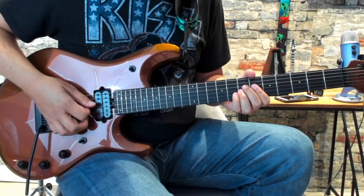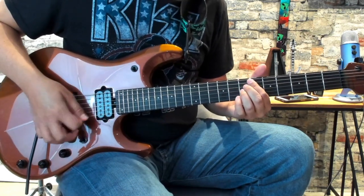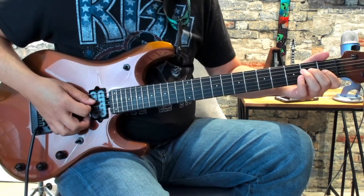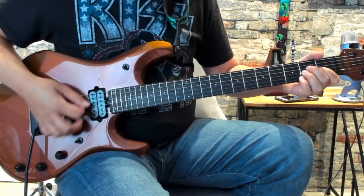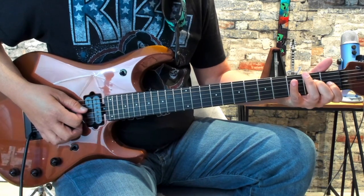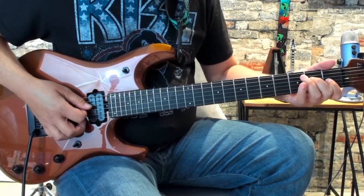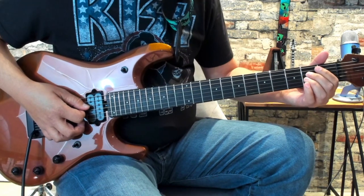I'm going to shift up here to the 7th fret of the D and G, and then to the 9th fret of the D and G. So just 7, open E, 9. And then we're going to come up here and play the 2nd fret of the D, 1st fret of the G. Now from there we have to quickly switch our 1st finger down here to the 2nd fret of the low E. So it's 2nd fret of the D, 1st fret of the G, grab the 2nd fret of the low E, and then you're going to be playing 2nd fret of the D and G.